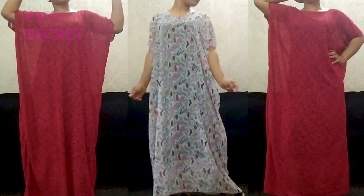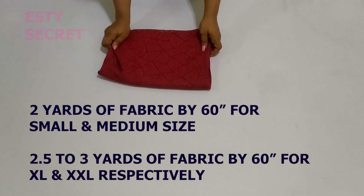Hello friends and fashion lovers, welcome and welcome back. Thank you for clicking on this video. My name is Esther, and in this video I'll be showing you how to make this easy classic boo-boo gown.